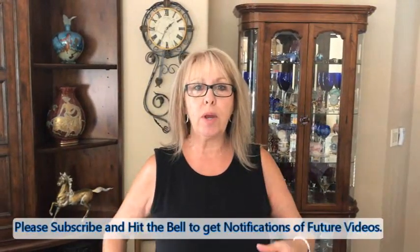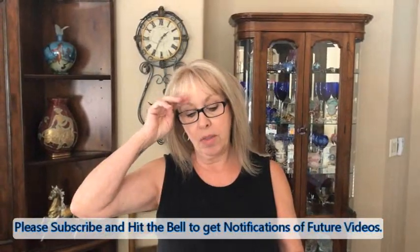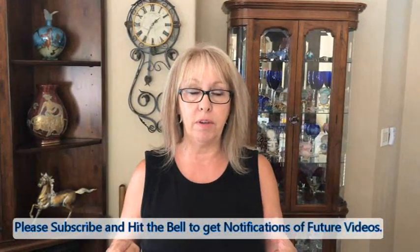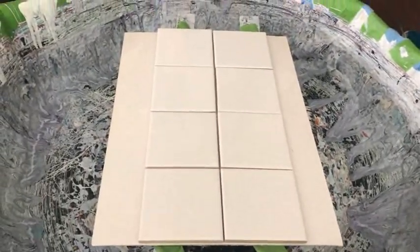Hey everybody, Kathy here with Paint Pouring by Kathleen Miller. Today I had a request from somebody to do eight coasters instead of four at a time. The request was from the videographer, Phil, so we had to do what the videographer wanted, not that I really wanted to, but I'm doing it.